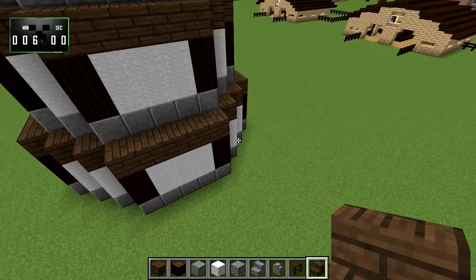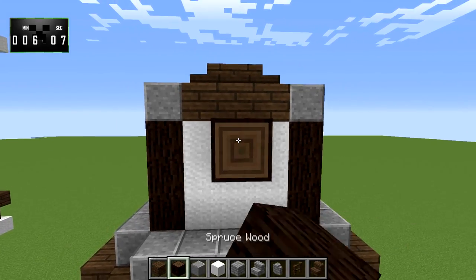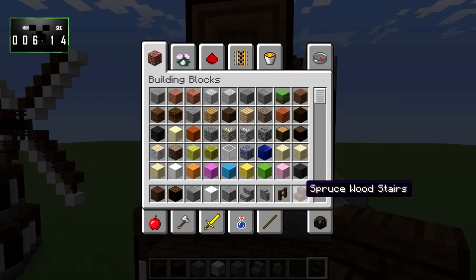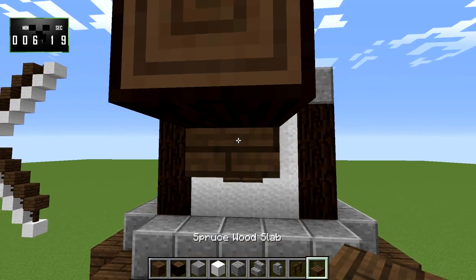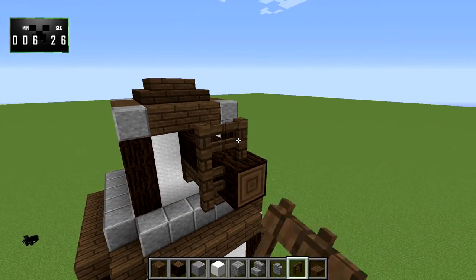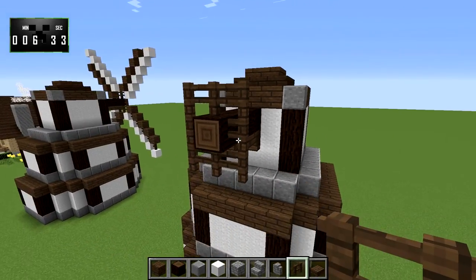Our door and therefore our front is right over here. What we will do now is take some spruce wood and bring that out four blocks. Underneath it, we'll put a spruce wood fence. Then we'll take spruce wood slabs and bring it out like that. All around this final block, we're basically just going to make a little box with these spruce fences — and this is where we do the blades.